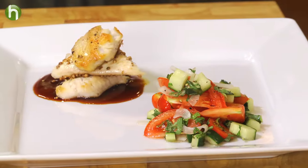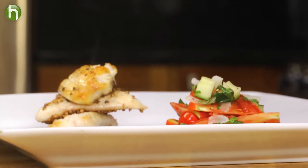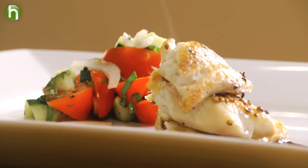Do not let this plating or final presentation scare or intimidate you. We did not do anything crazy — we didn't make a turducken or sear some foie gras. We're talking tomatoes, cucumbers, and tilapia here. I am so confident that you can easily make this dish. Cannot wait to eat it. See you next time.